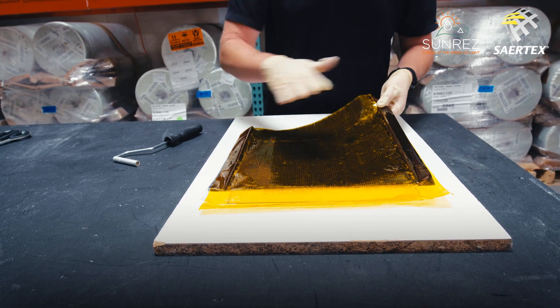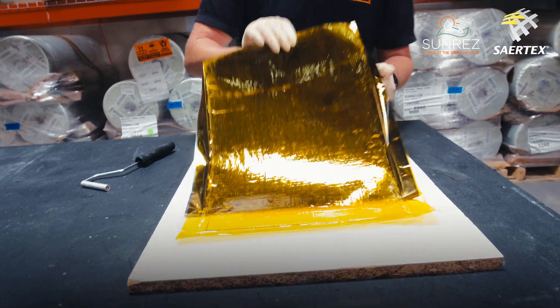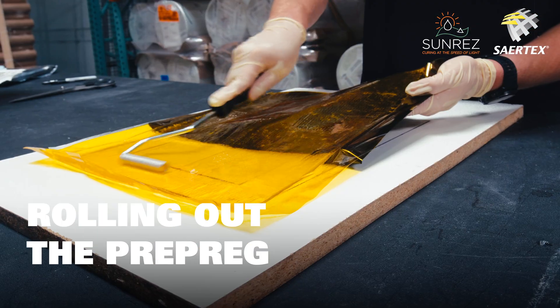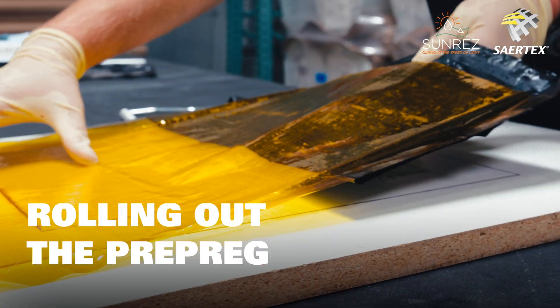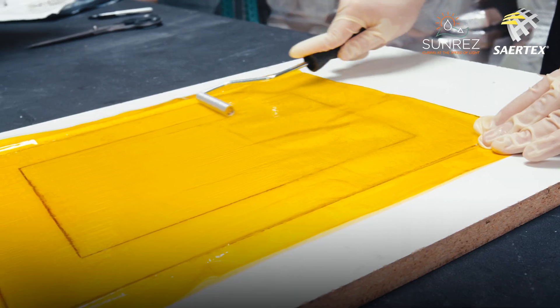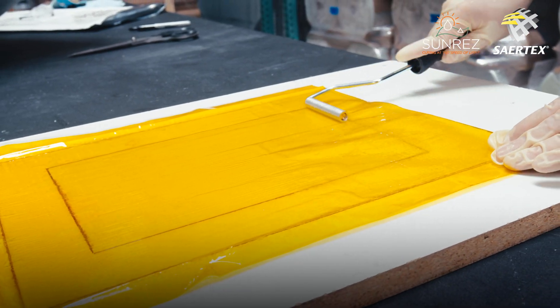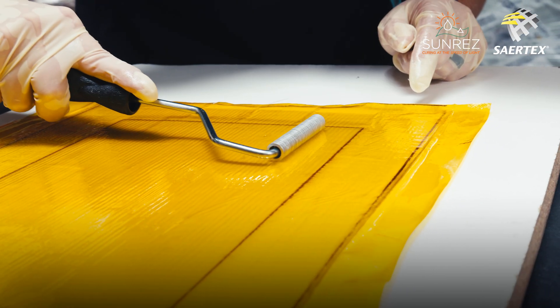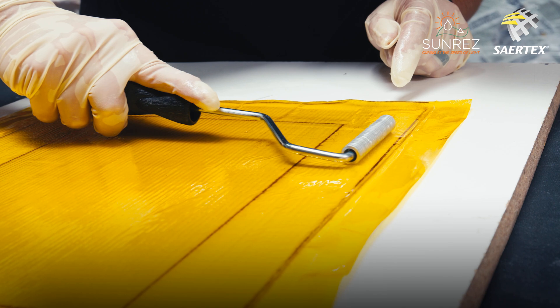Once that's fully protected by the UV blocking film, we can remove the UV backing and top clear film. Now all I'm doing is looking for any little air — like that section there — and then roll it out.